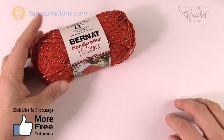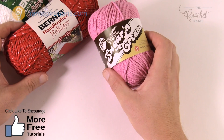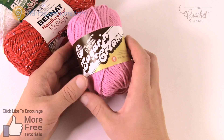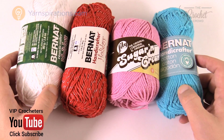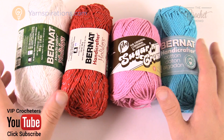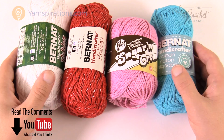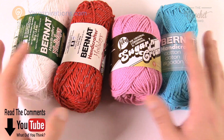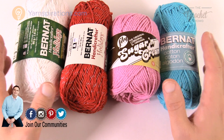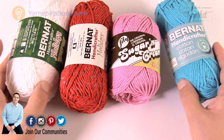I'm going to use Bernat Handicrafter for the Holidays for my middle, and the scallop will be in white. You could also use Lily Sugar and Cream if you want something other than Christmas colors, or Bernat Handicrafter. What all of these have in common is that they're 100% cotton. You need to use cotton for anything in the kitchen because your projects need to dry out between washes. You cannot use acrylic for pot holders or anything requiring heat because it may melt — cotton will not.